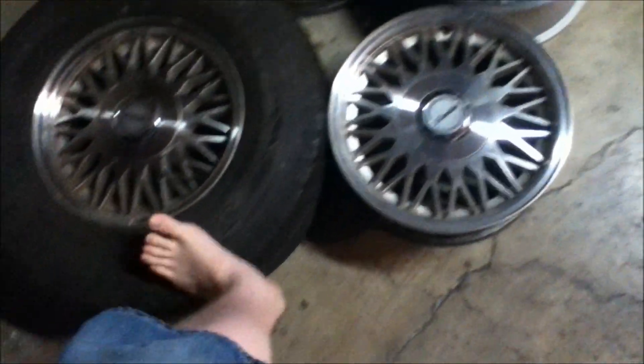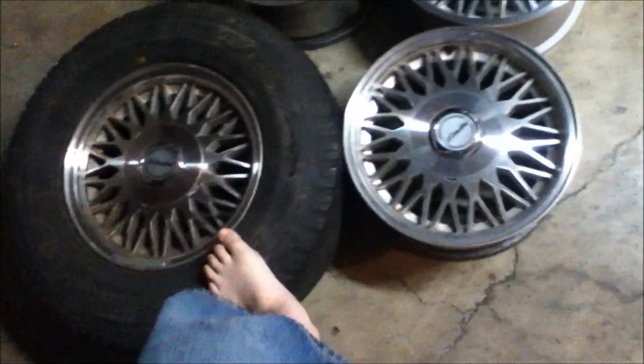We're going up to America's Tire Company tomorrow, and I'm going to have them take the tires off the rims on the Explorer — which you can clearly see through that garage door. Then they're going to take those tires and put them on these rims, and I'm going to have them balance everything and make sure everything's all good to go.